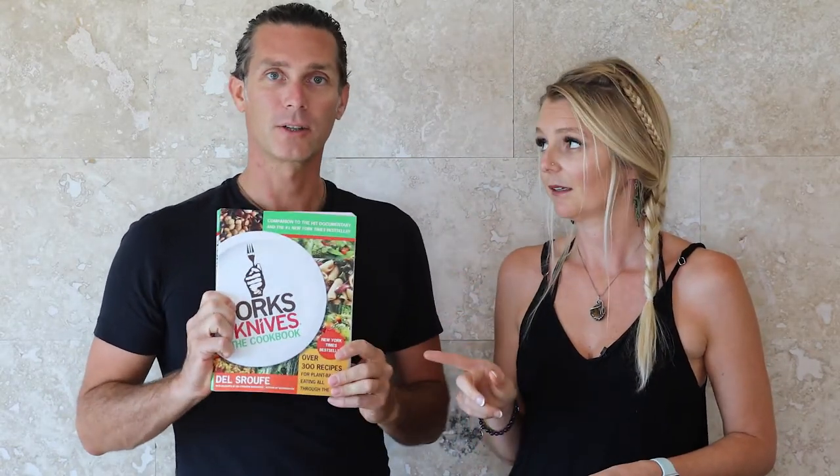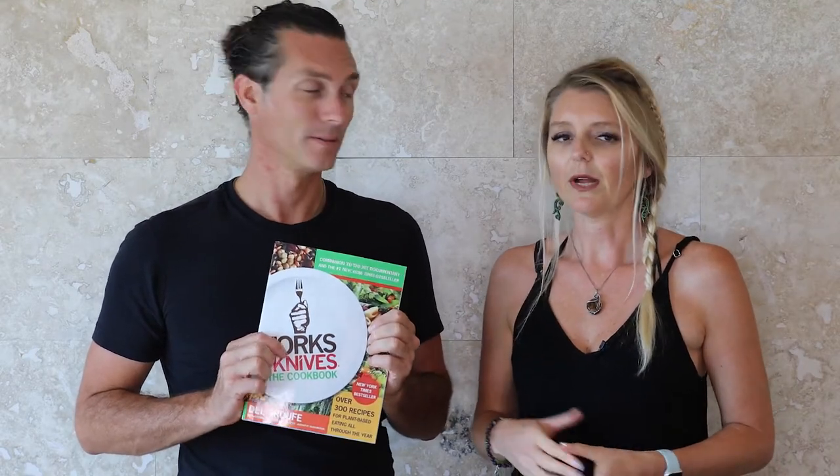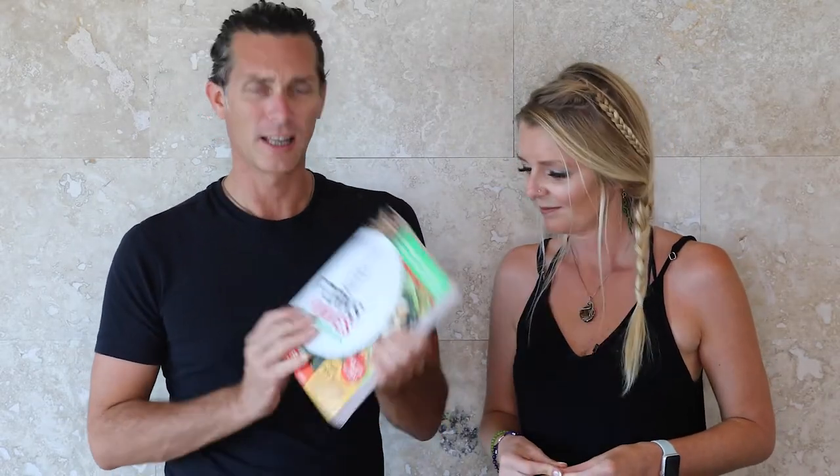Let's start with Forks Over Knives. They make a great cookbook and also have a documentary you can watch on Netflix. If you're looking to lose weight, or really get optimum health — maybe reverse some diabetes or heart disease — this is a great book. It's very healthy, uses zero oil. Some of these cookbooks are healthier than others; some have a little oil, which is fine every now and then.